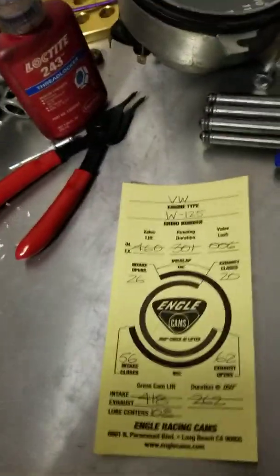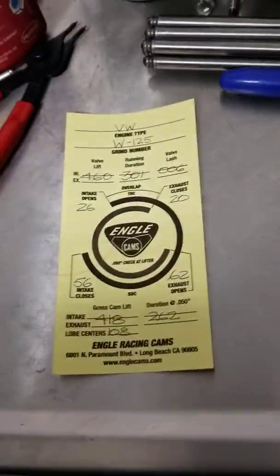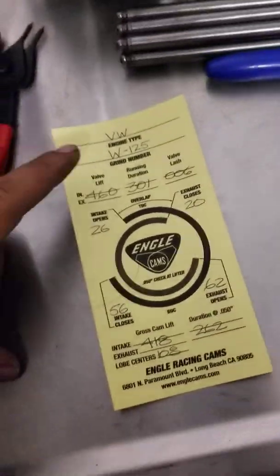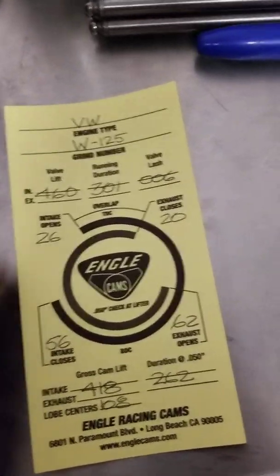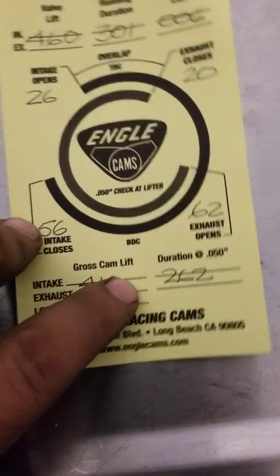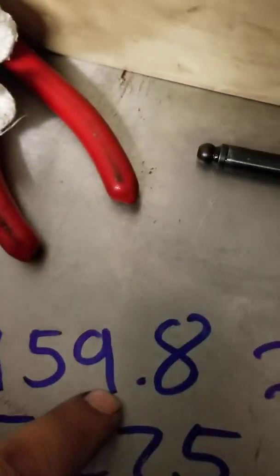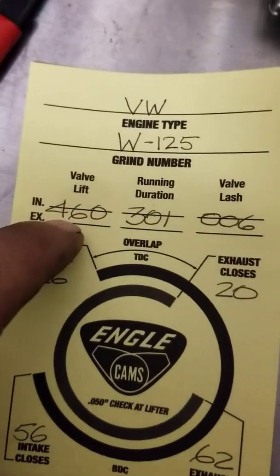A lot of the times you have an engine with a camshaft and there's not much you can do about duration or how the cam itself is profiled — that's just the way it is. But the one thing you can change is the valve lift, and that is determined by the ratio rockers you're going to be running. So right here we see 418 — that's the cam's gross lift. When you multiply 418 by 1.01 it gives you 459.8, which rounds up to 460 — that's your valve lift at 1.01 ratio rockers, which is weak.